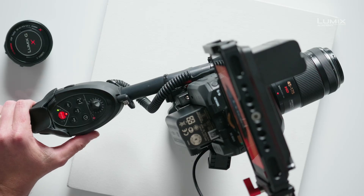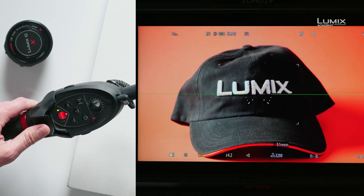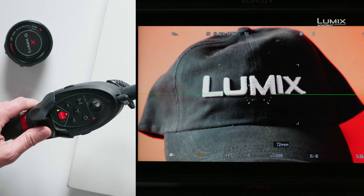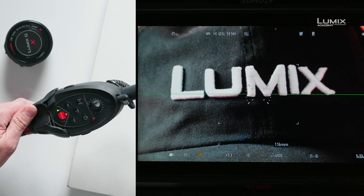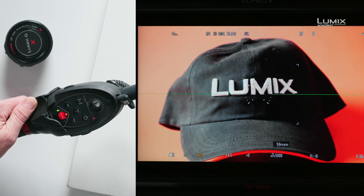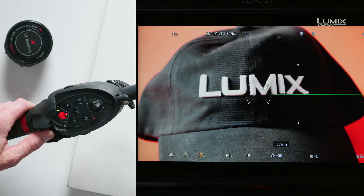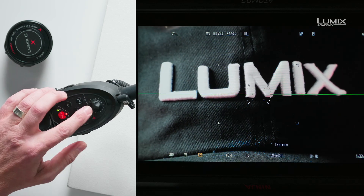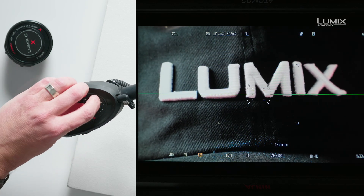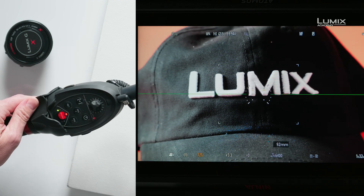On the handle I have a rocker on the side to switch between zoom and focus mode. It's currently in zoom, so as I roll the controller you can see that we are able to zoom the camera in and zoom it back out again. The farther I push it the faster it goes — a little push goes slowly, farther zooms in faster. From this controller I can even control the maximum speed to slow down the zoom.